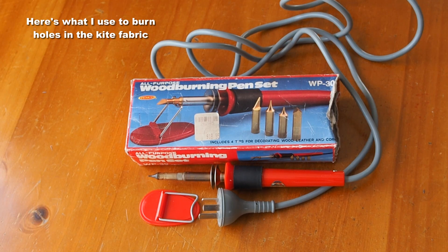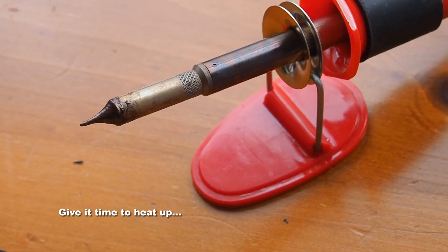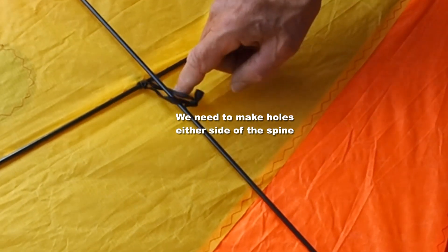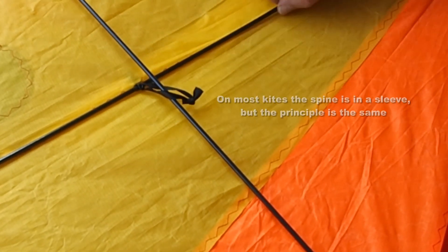Using this simple tool to make holes in the kite to pass the line through — let that thing heat up — and then we're going to make holes either side of the spine, close to the spine, and in line with the toe point of the kite.